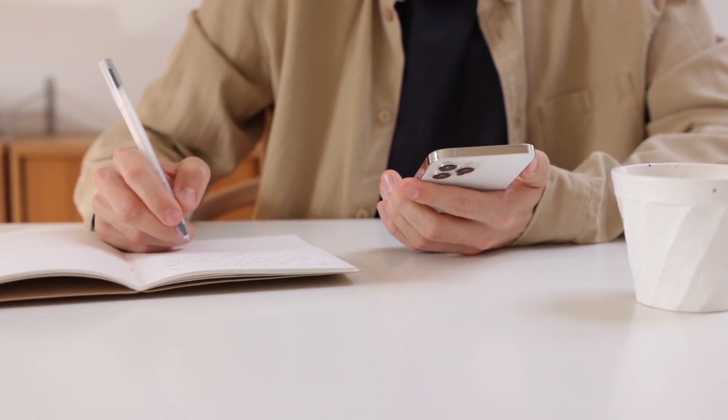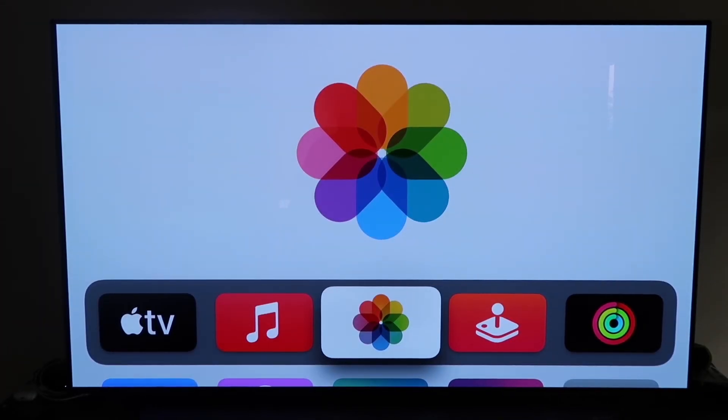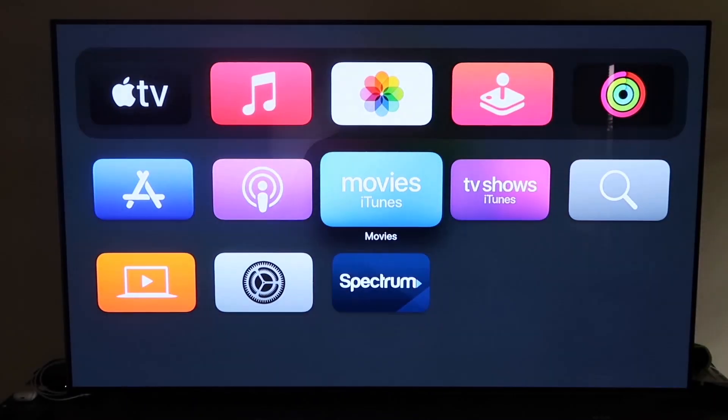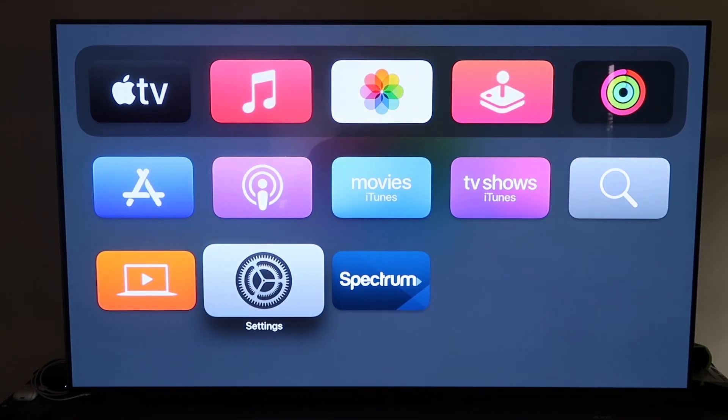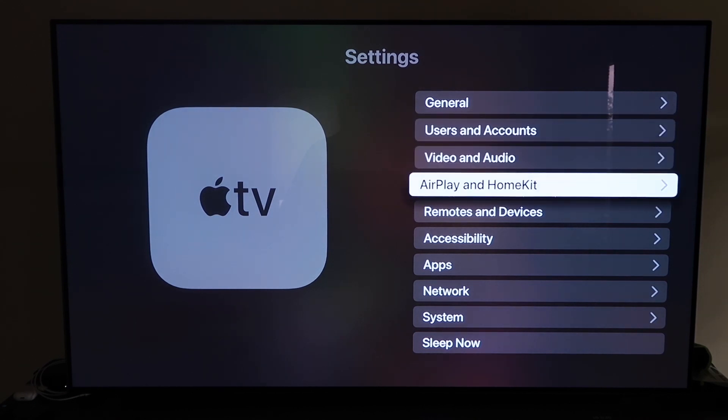The last way to mirror your iPhone is probably the easiest of the three, but also the most costly — using an Apple TV 4K. First, make sure your Apple TV 4K is set up, gone through all the installation steps, and attached to your iCloud account. Then grab the remote control.